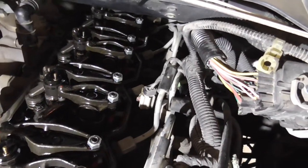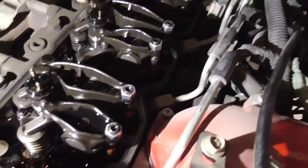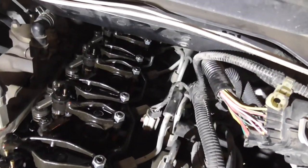Off-Road Guy here. I am putting — I already got it taken apart mostly. Just got to take the rockers off. I'll show the put-back-together process.